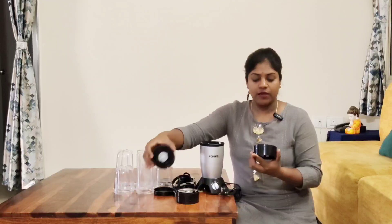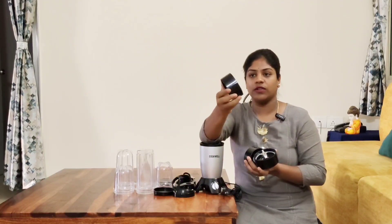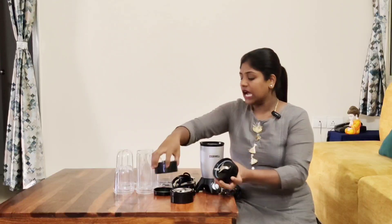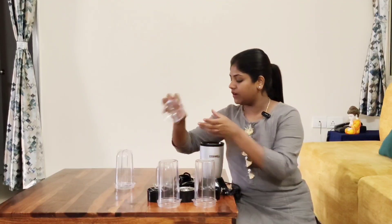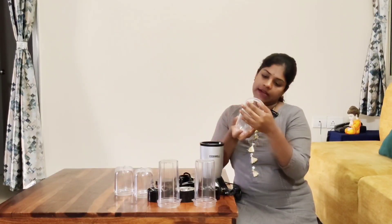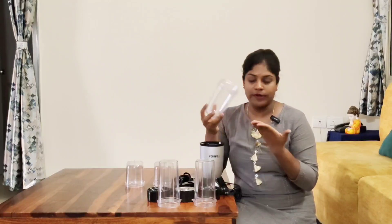It comes with 5 jars and 3 blades on top — one blade at the top for different purposes. You can add spices as powder in this way. There are 3 different blades for the 5 jars. There is also a small size jar of almost 300ml, which you can use with chutney or spice powder.